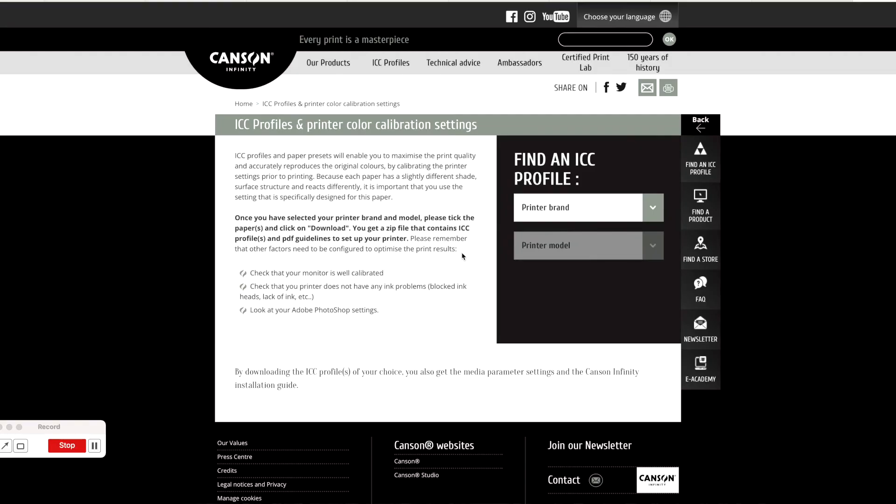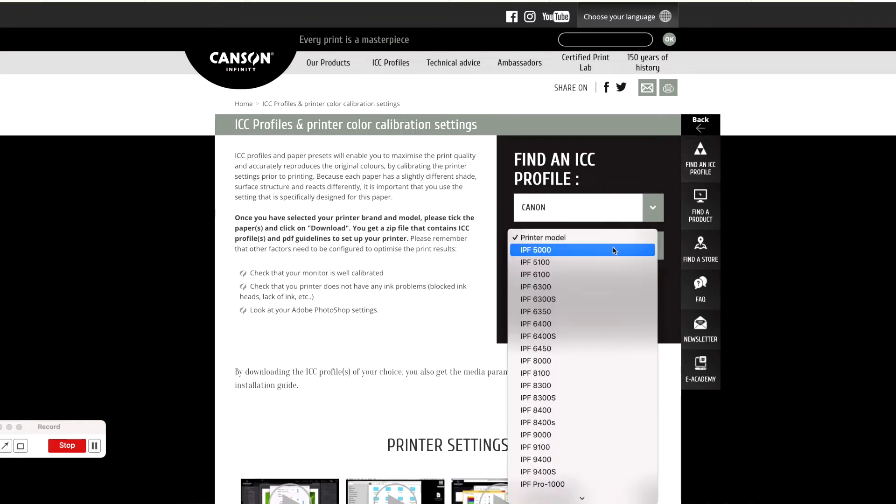But either way, there is something you need, and that is the ICC profile of the printer and paper you are going to use. If you use a good lab, they should be able to supply the profile for you. If you go the DIY route, then go to the website of the paper manufacturer and download the profile of the paper and the printer you are using.